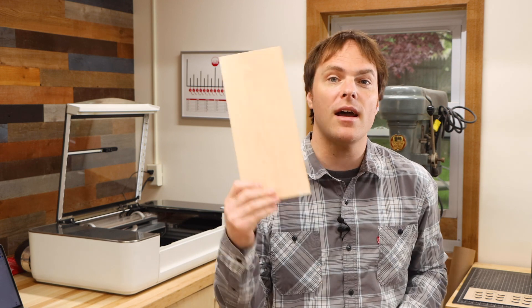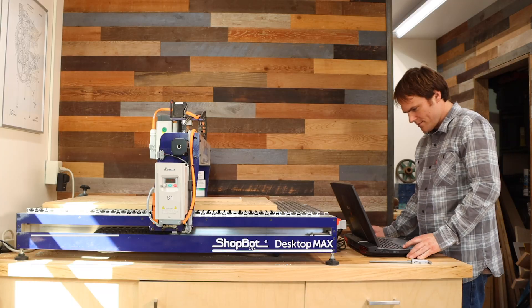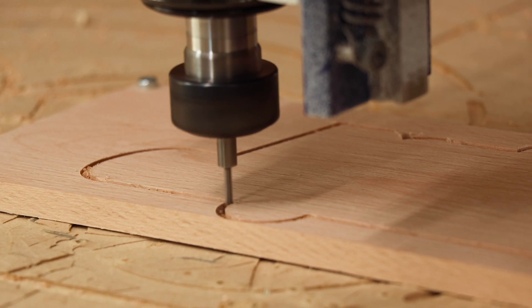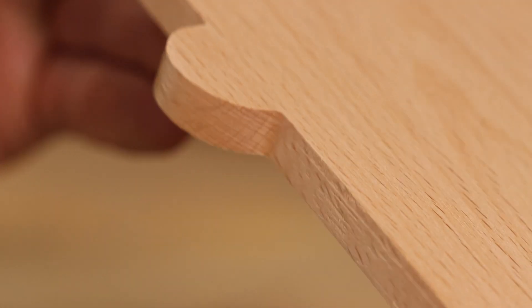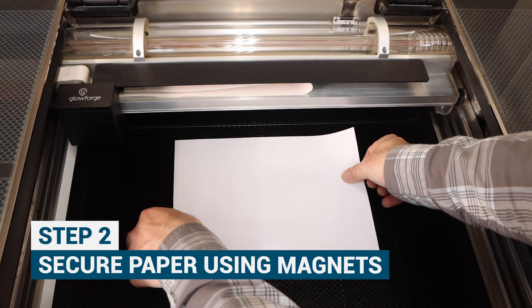To remedy this, we're going to need a piece of paper and four magnets to create a simple template. First, go cut out our shape over on the CNC. Now that we have our shape cut out, I'm going to place our piece of paper in the bed of the Glowforge and affix it using magnets.